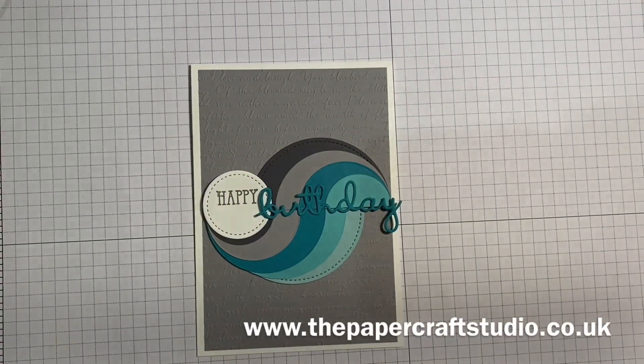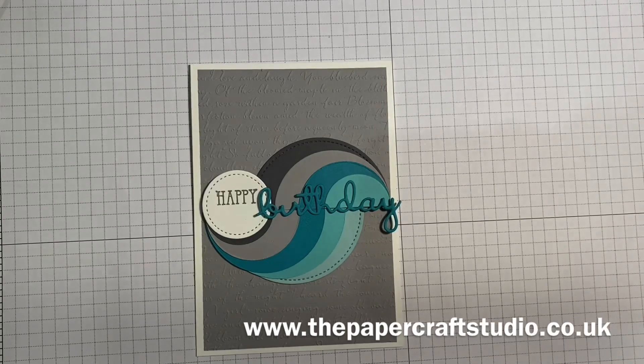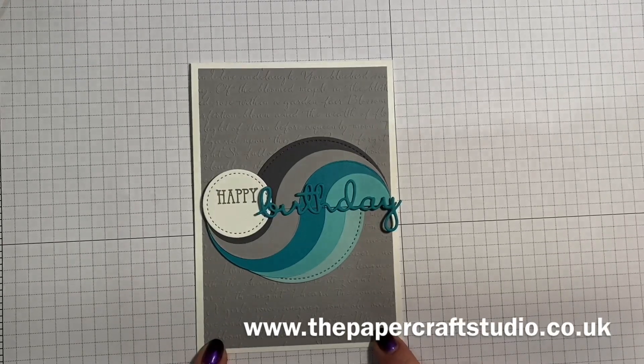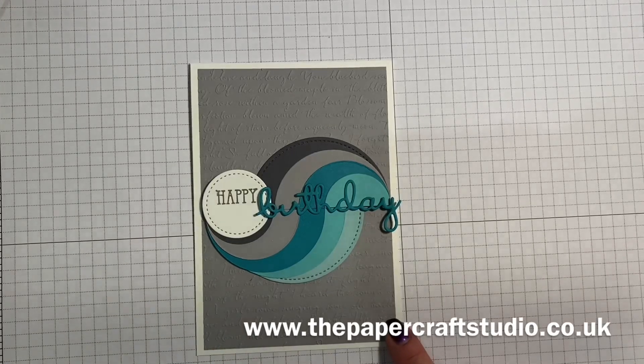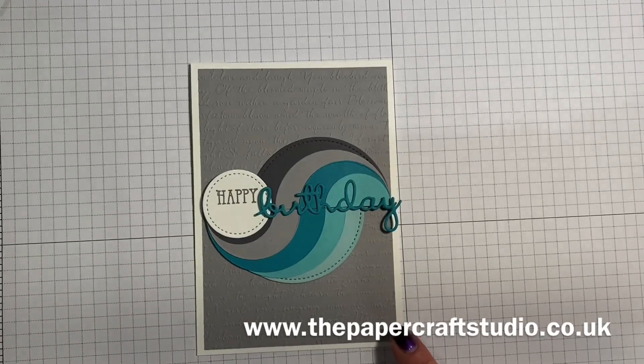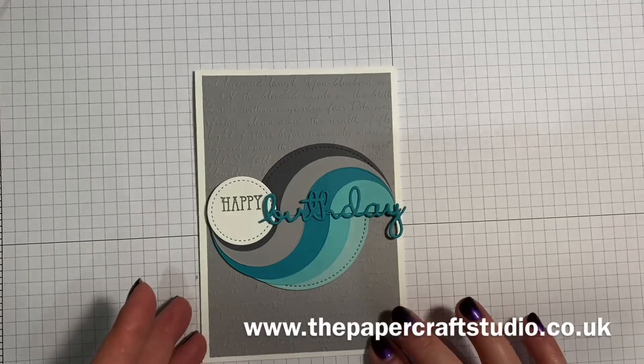Hi, it's Tracey here from the Papercraft Studio. Thank you for joining me today. Today we're going to be making this Happy Birthday card using mainly the layering circle dies to get this effect. So I'm going to go ahead and show you how to do this.